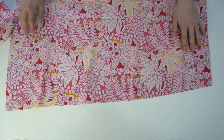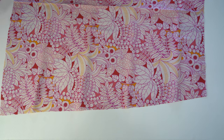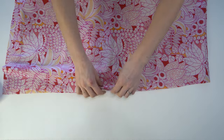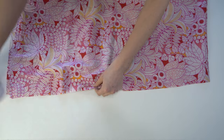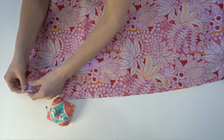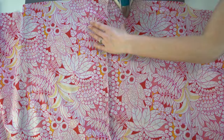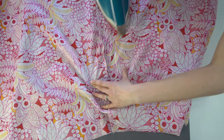Now for the skirt. The skirt back is cut on the fold, and we have our skirt front with the pocket. Place them right sides together along the side seam, match up the notches, and pin all the way down. It should match up perfectly on either side — that's how you know you've got the right side attached. Stitch and serge that, then press the seam towards the back of the skirt.